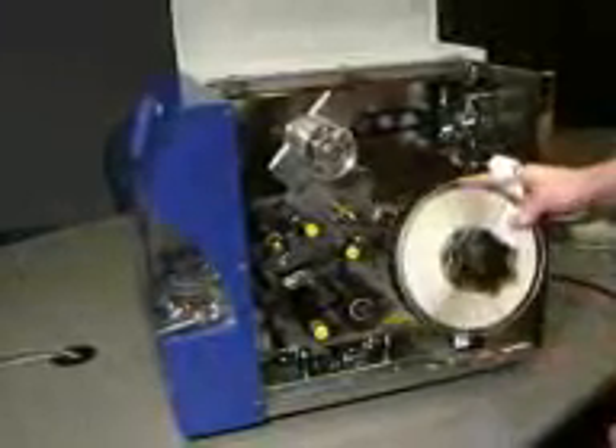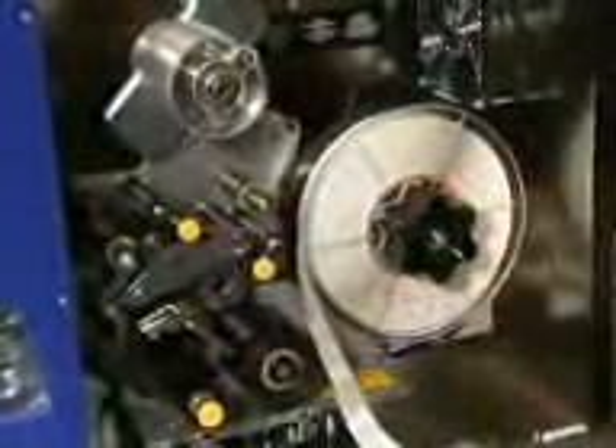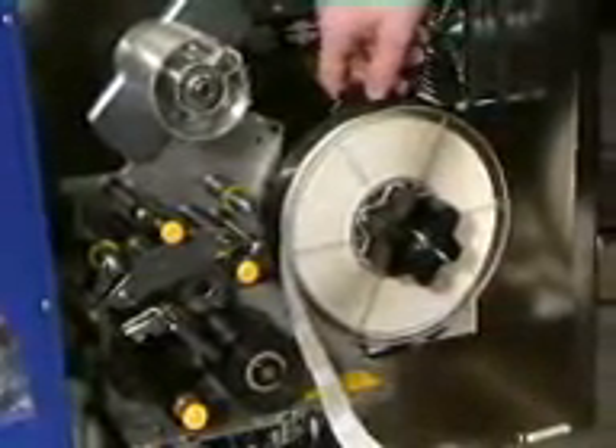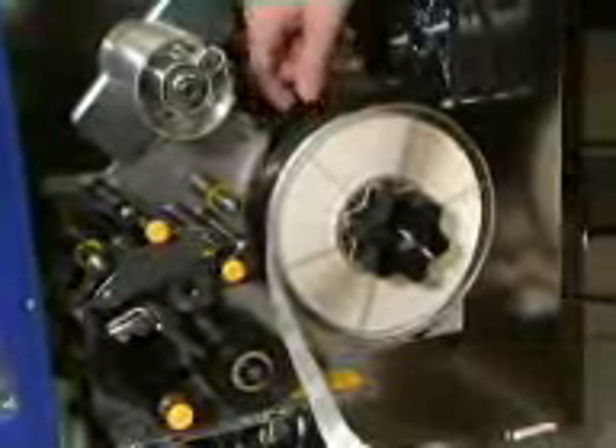Take your roll of labels with the touch cell side down at the 6 o'clock position and slide the roll all the way to the back of the media spindle. Take the flange of the media and rotate it counter-clockwise so that the touch cell locks into the memory cell reader.